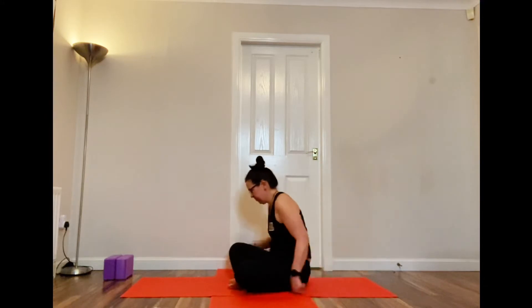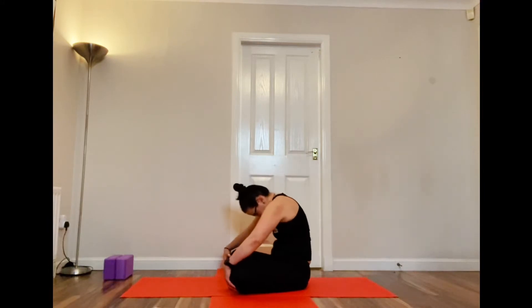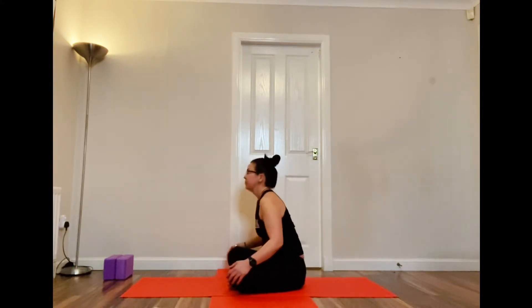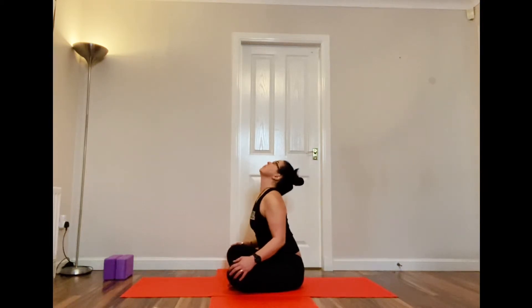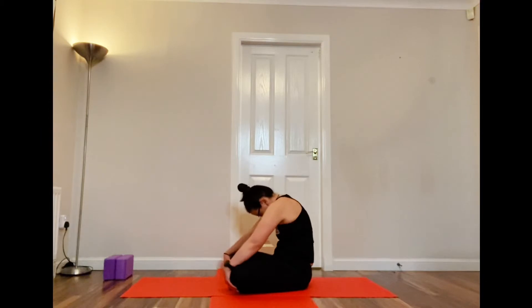Showing you from the side so you can get a better idea. Inhaling — a very small back bend. Exhaling — feeling that stretch in the back. This should feel quite nice, really good for the spine as well, flexing it forward and back. A really nice way to warm the back up.